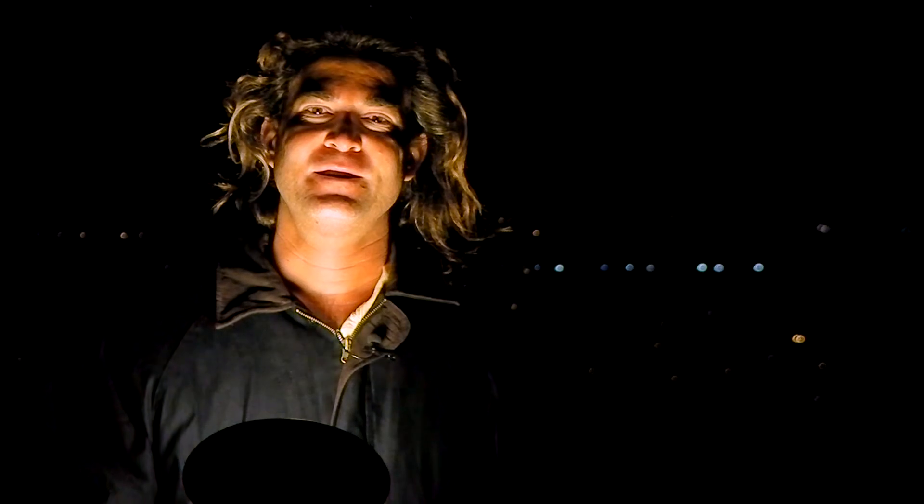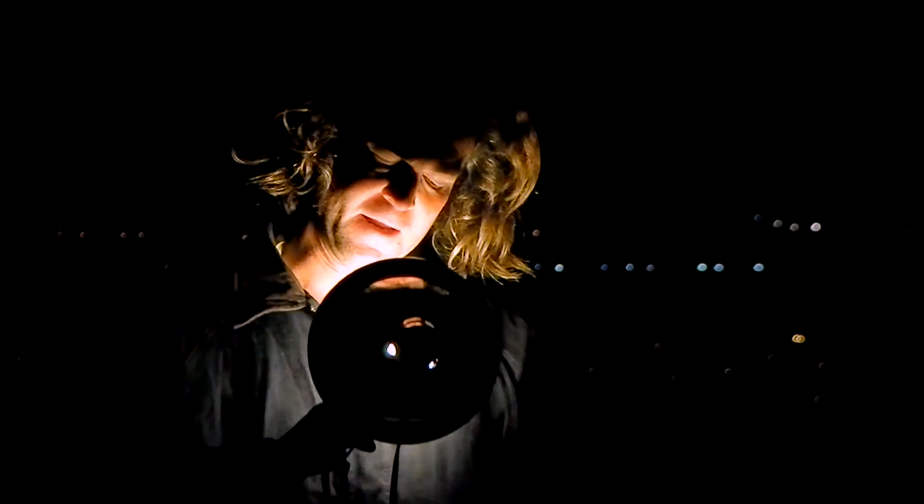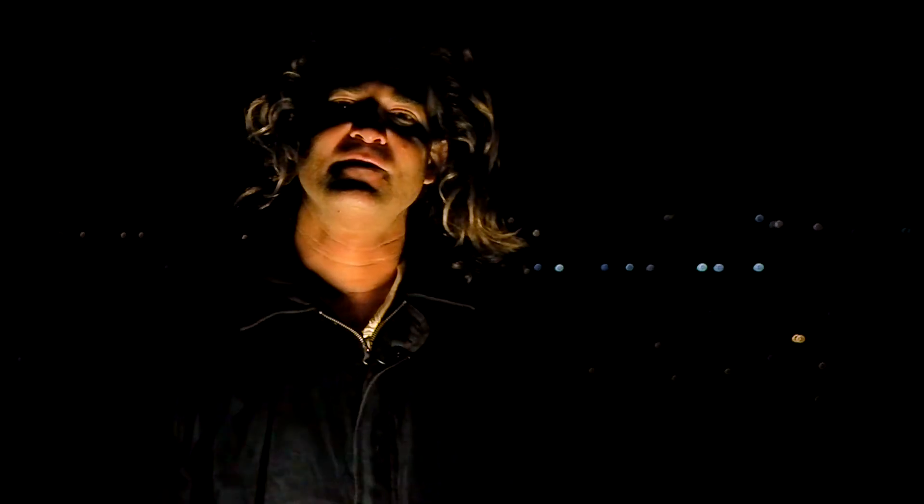Now we're going to switch back to the DC lighting. Back on the DC powered lighting — no noise.